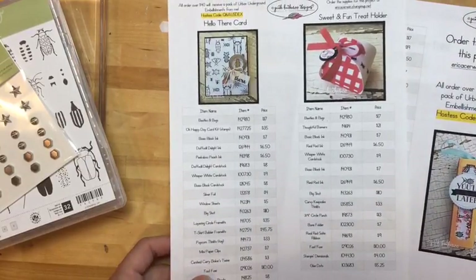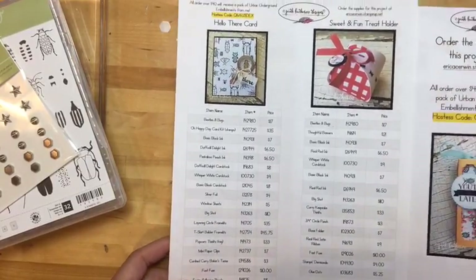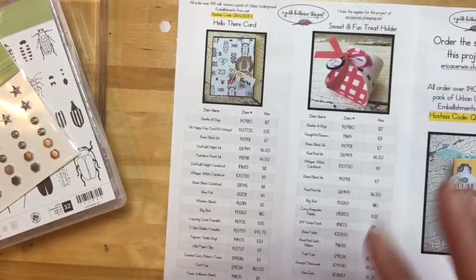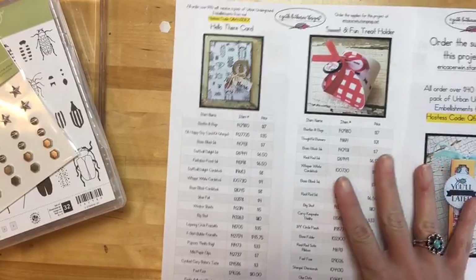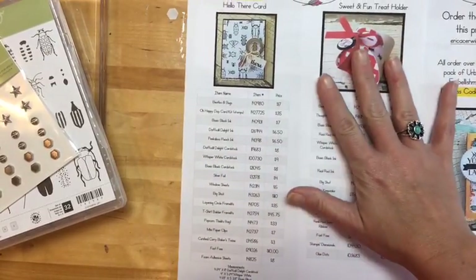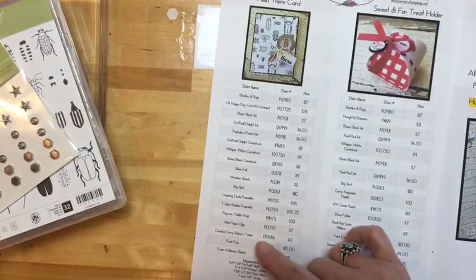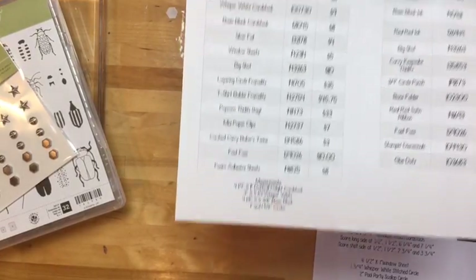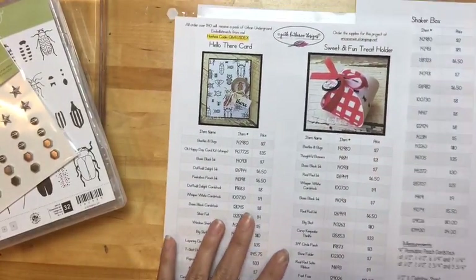Like usual I have typed up three project sheets, and I will post a link to them as soon as the video is over. I'm going to post all three pictures and in the description there will be a link to the page — it has all the products I used as well as the measurements, so don't worry about writing anything down while you're watching.